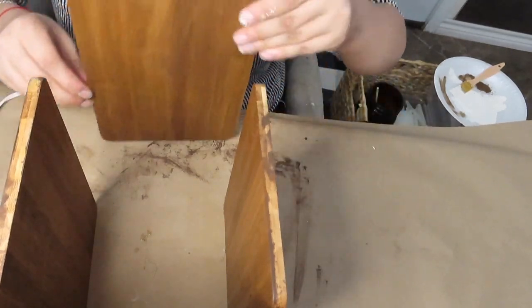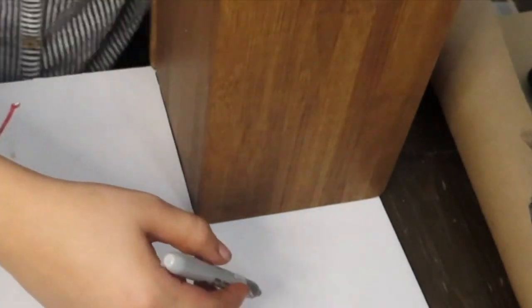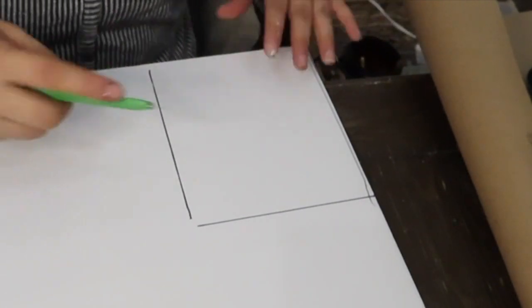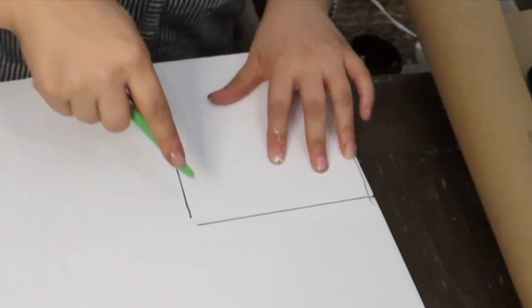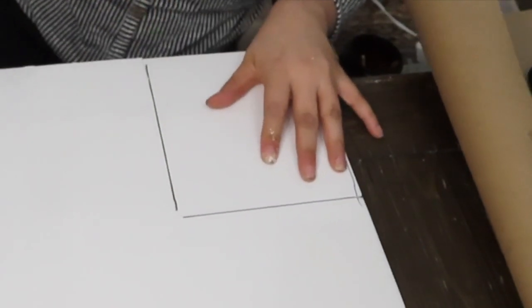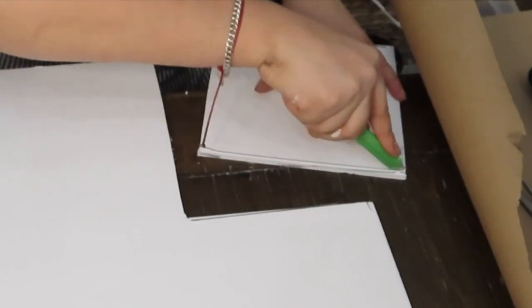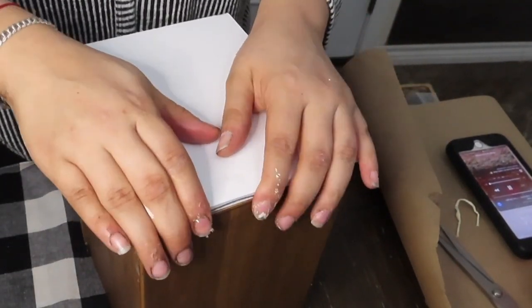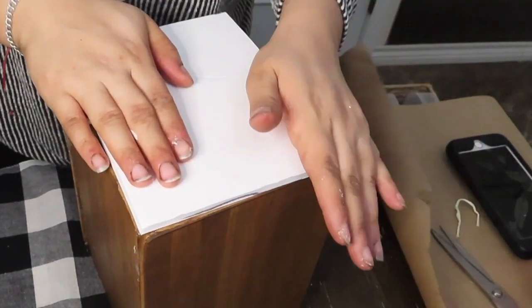For the bottom I decided to use this foam board I had and just traced it with the Sharpie and cut it out. Then I went ahead and added some E6000 and some hot glue to put it on the bottom.